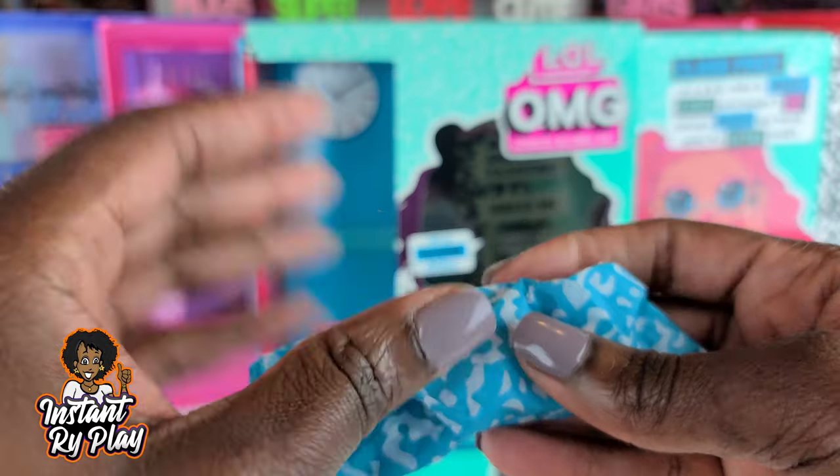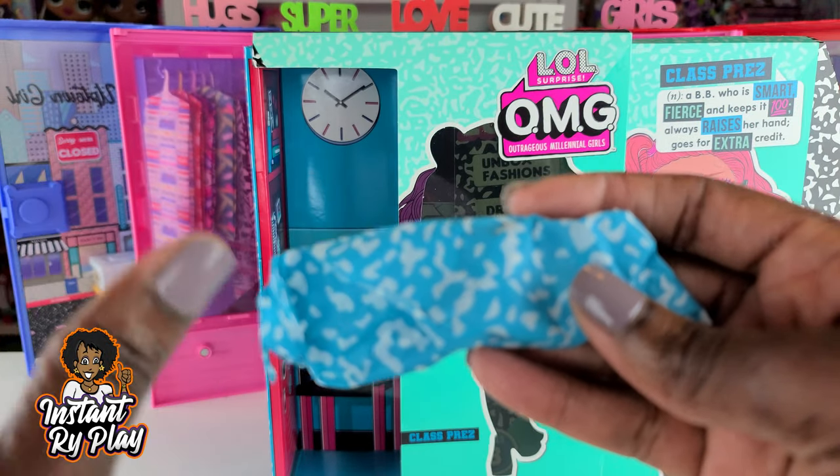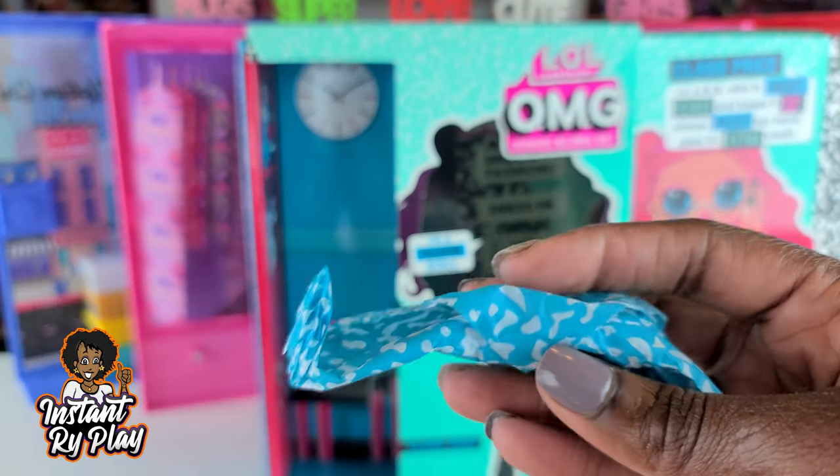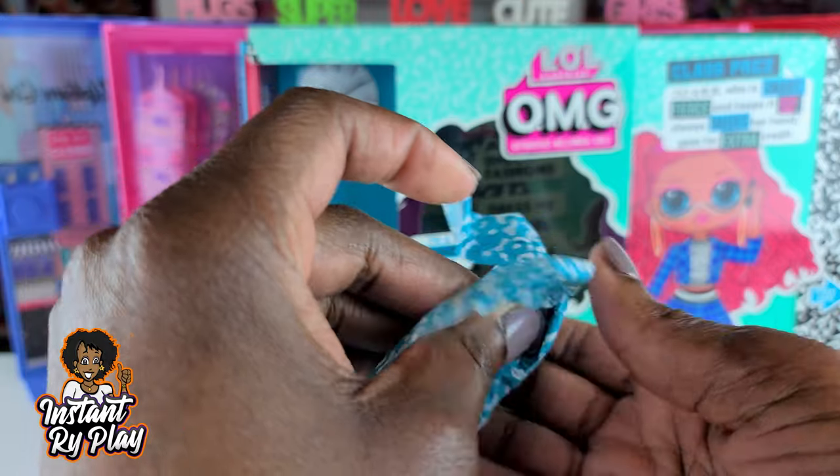Sorry about the noise in the background — my landscaper's here cutting the grass, but I have to record this video, so hopefully the music will drown it out. Anyway, this is what's inside, let's see her shoes.